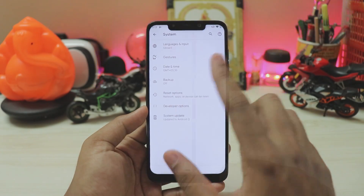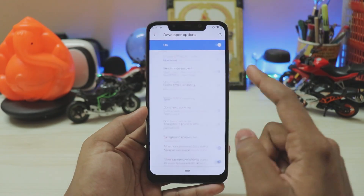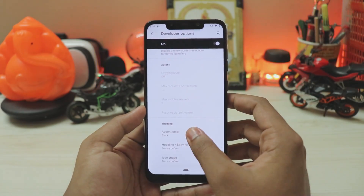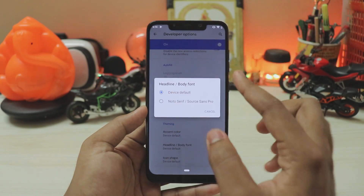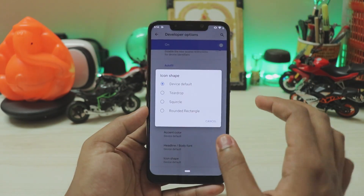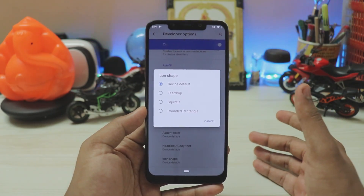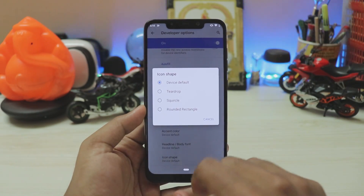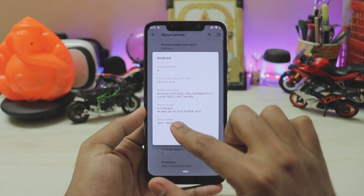In System > Advanced > Developer Options there are updated options, especially for Pixel devices. Scrolling down reveals theming options. Under accent colors you can select black, green, or purple. There are headline and body font options, and icon shape choices like square, teardrop, or device default — the available shapes depend on your vendor.